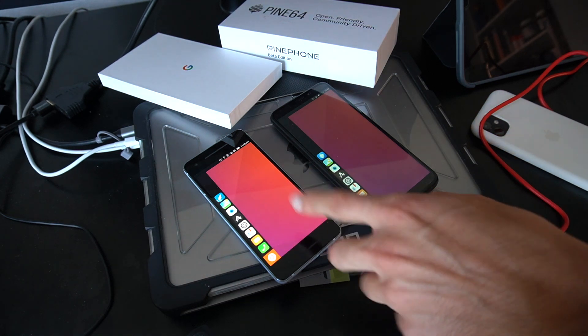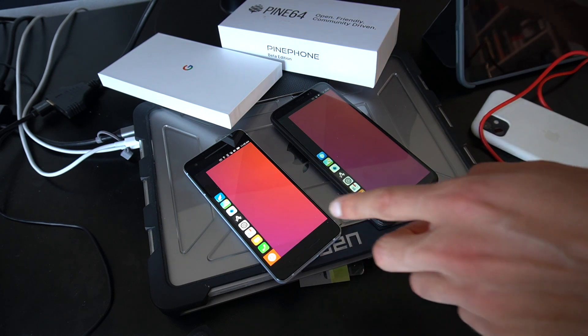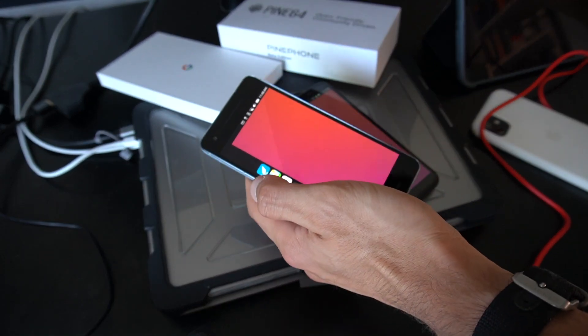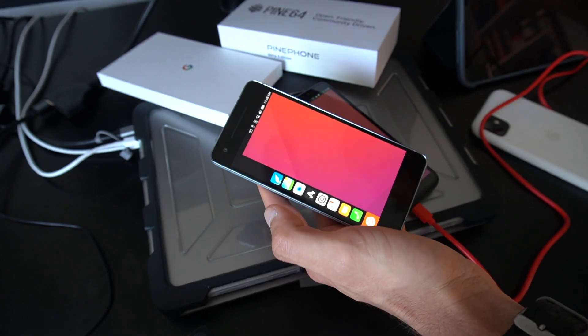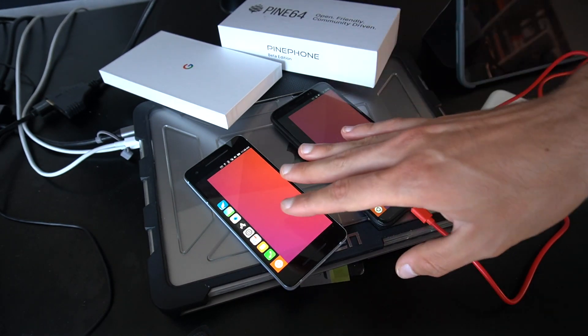When I was installing Ubuntu Touch on the Pixel 2, it prompted me that I need to have Android version nine or lower, but I had Android 10. I proceeded anyway, and the result is it's working perfectly fine.